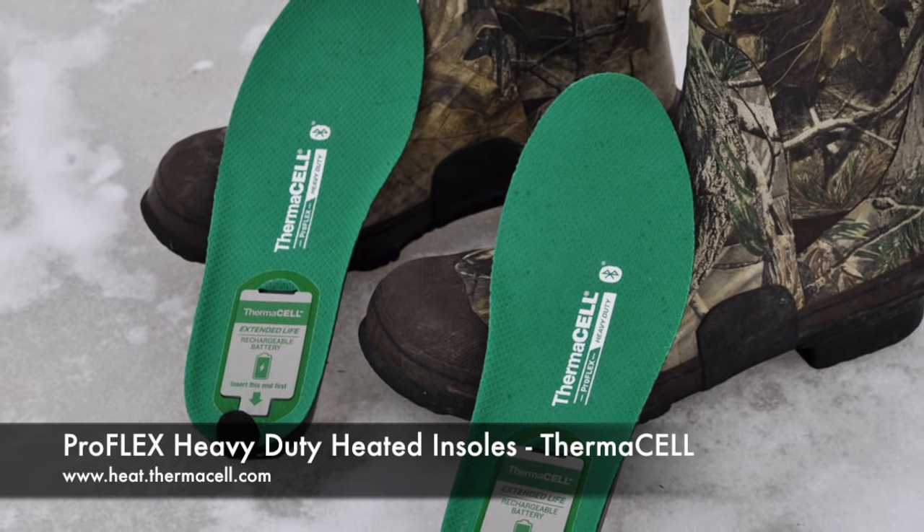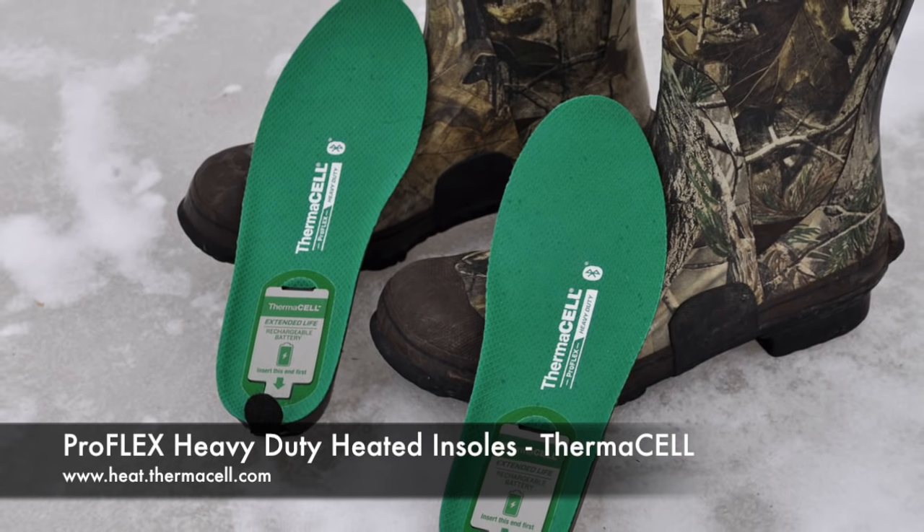Hey guys, my name is John. In this video I'm doing another product review. Today we're looking at the heavy-duty ProFlex heated insole with Bluetooth by Thermacell. These insoles are battery-powered and controlled via Bluetooth from your Android or Apple device. They're supposed to keep your feet warm for up to eight and a half hours and recharge in less than two.